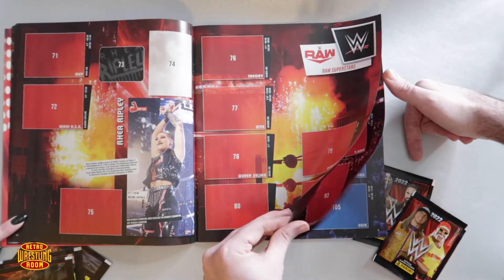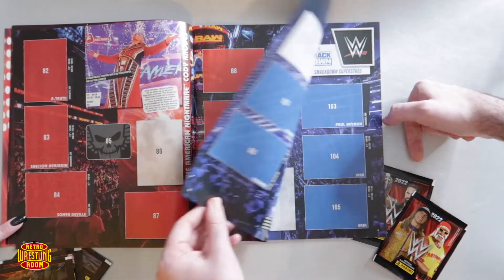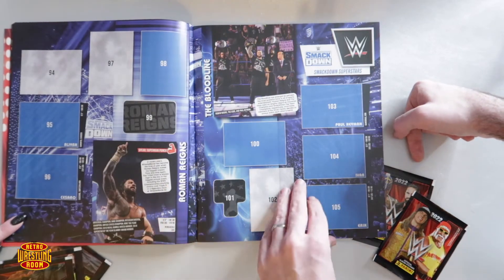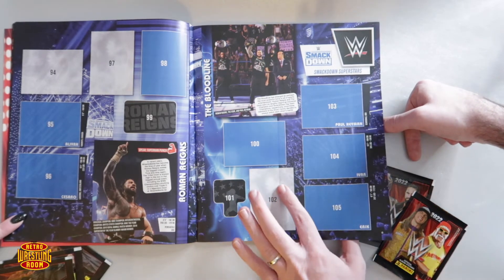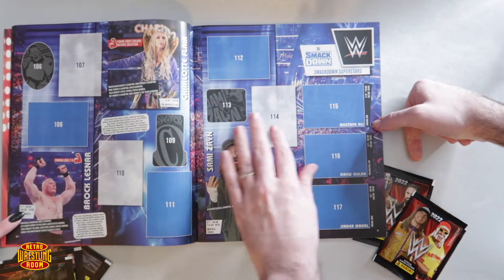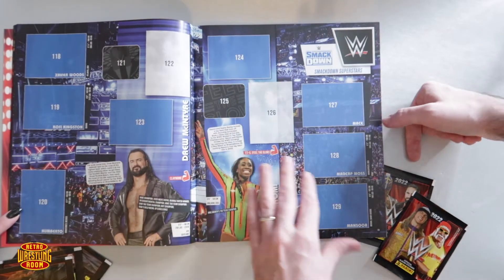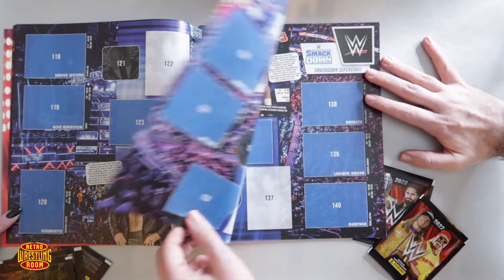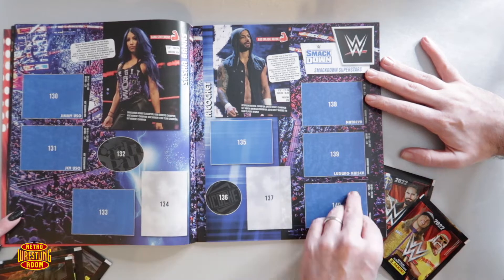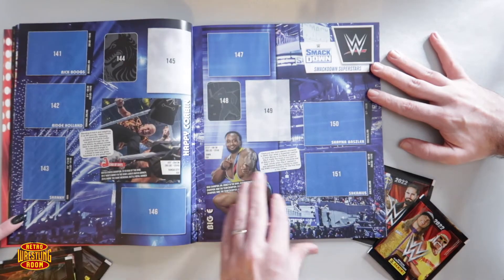One thing they haven't got in here that I used to hate as a kid — two-part stickers. They were the worst because they never lined up. If the factory printed them slightly off they never matched up — you'd match the borders and the inside wouldn't match. You'd always end up with just the bottom half, just legs of people for ages, and you could never find the rest of them. It was a nightmare!